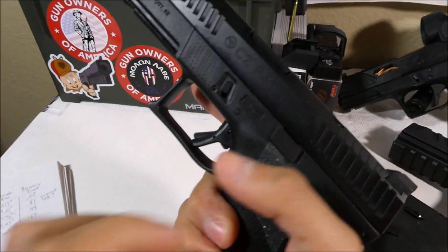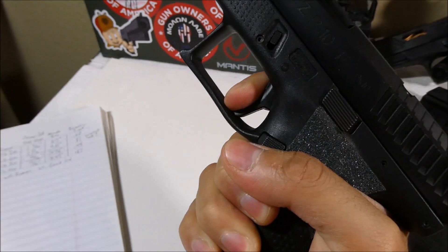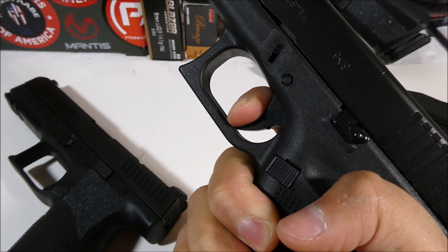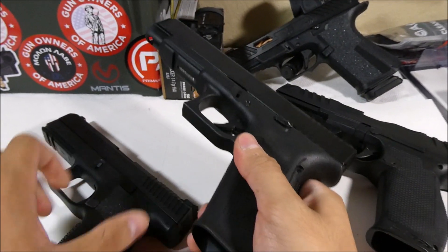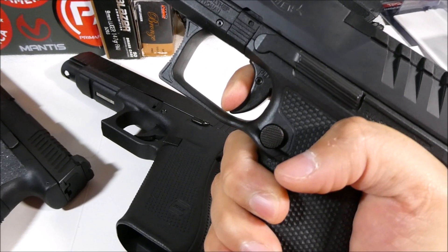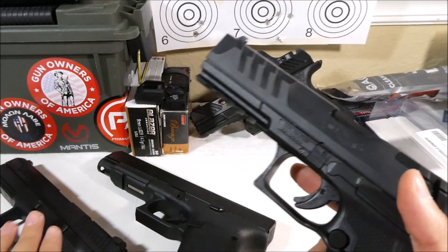Since the trigger is pretty different on these, I'll go ahead and have you ghost the triggers with me. Here is the wall — hard wall, brake, reset. Pretty much everyone knows that stock Glock triggers aren't that great, but they work. Here's the wall, a little bit of mush, then the brake. This gun does have a lot of potential just because there are so many upgrades available. And here is the PDP wall — a little bit of creep, then the brake. But the difference is how soft you have to pull to get that brake. It's a noticeable difference between even this and the P10.